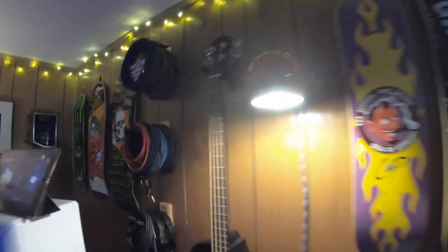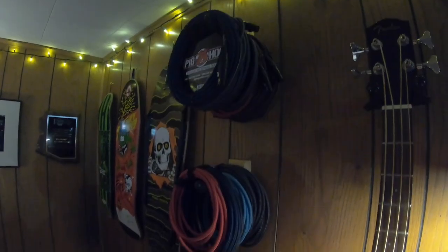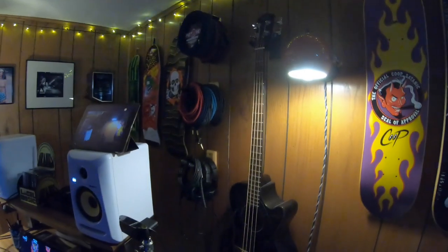I have a lot of these Reunion Blues guitar hooks — they grip the guitar and clamp down on the headstock. I also have some guitar hooks on the wall that I use to hold the cables. It's important to have the cables up on the wall, at hand and easy to get to.